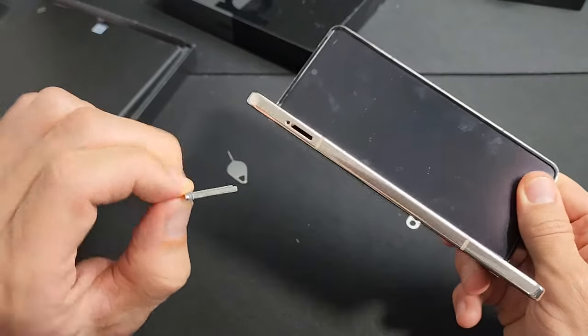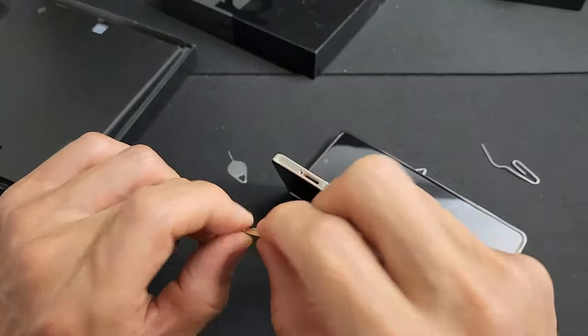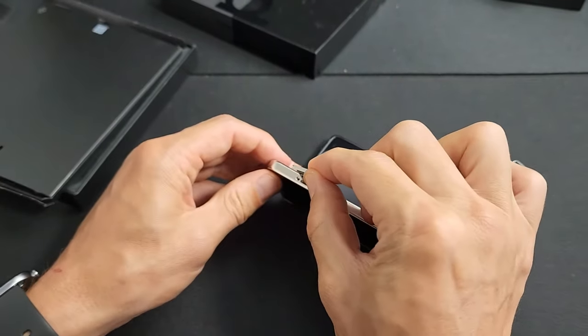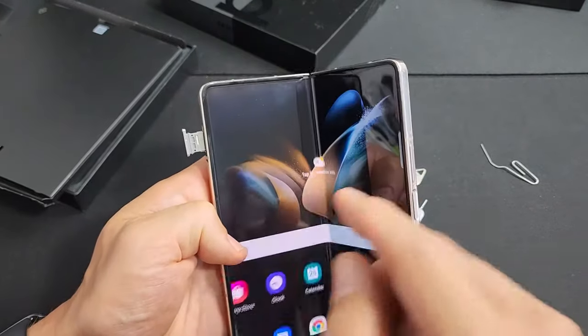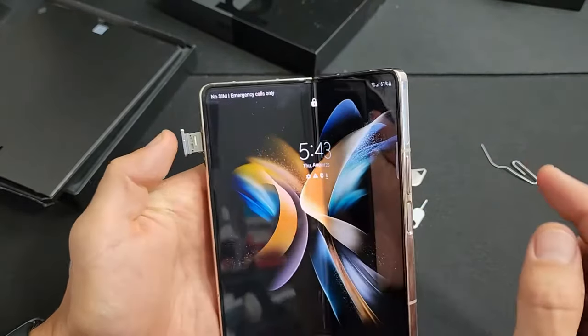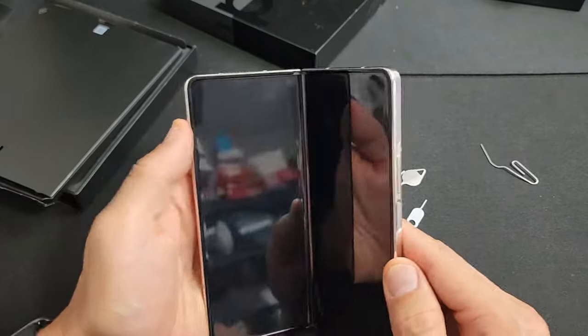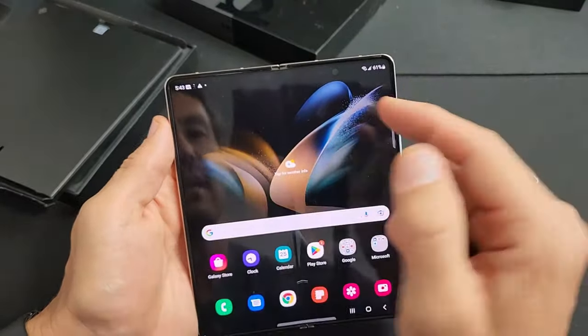Now we're going to make sure that the top hole lines up right there. I'm going to go ahead and put that in right here. Before I do, let me show you — it should say 'No SIM' right now. Let me slide this in just like that and let's see if it finds it. I heard that click — that's good.